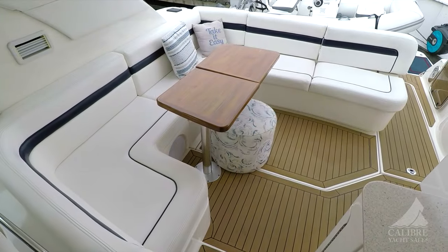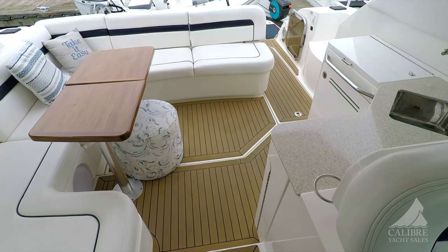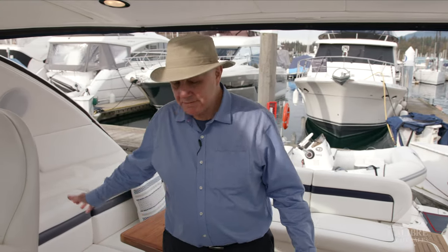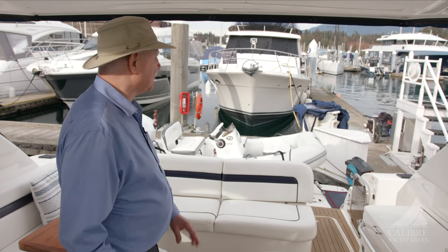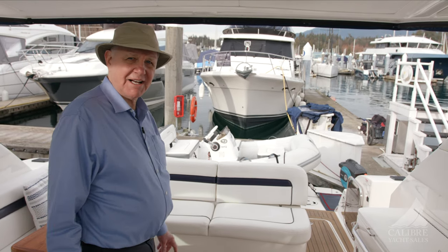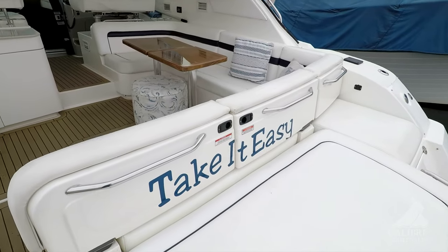Come into the cockpit and just look at the size of this thing. What a great place to entertain family and friends — you've got it all here. You've got this great big settee, a bar sink and bar, a grill, and a fridge below. Just wonderful — this boat is perfect for entertaining. Everything about this boat is fun, comfort, and relaxation.